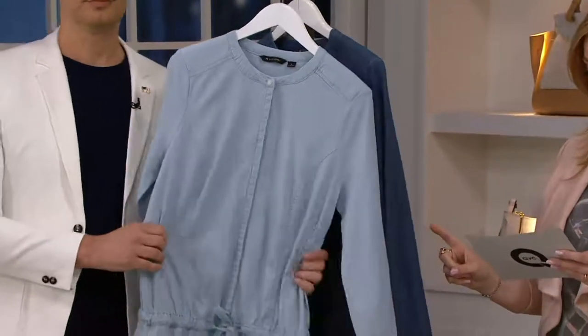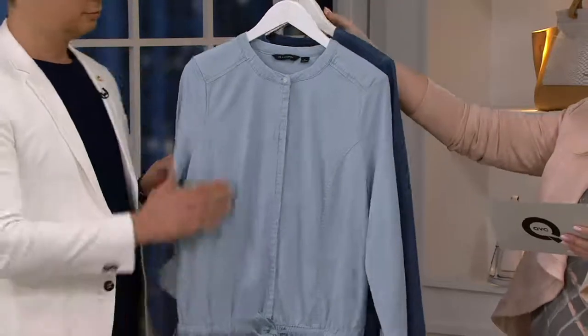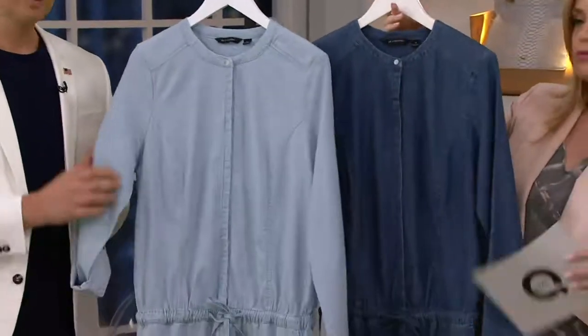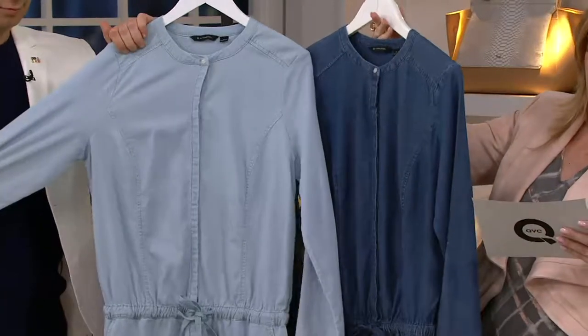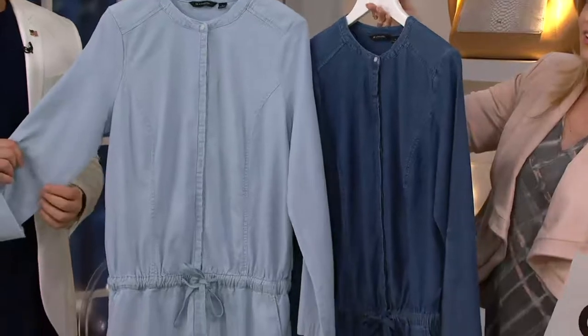This is the color in the front that we're seeing on Brenda — the light indigo. We also have medium indigo, sizes 0 through 28, so numeric sizing here as well. Machine wash, tumble dry, relaxed fit, working pockets on the side.